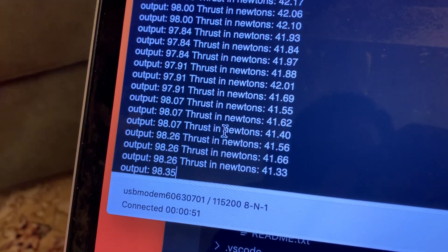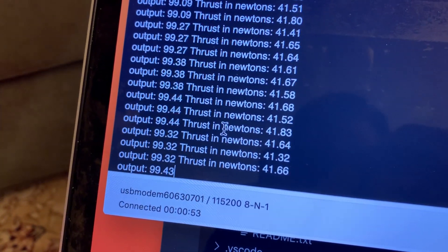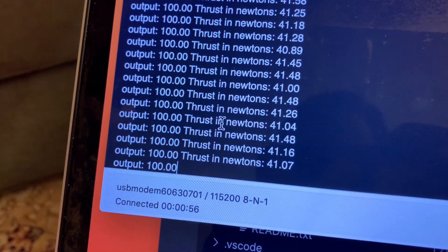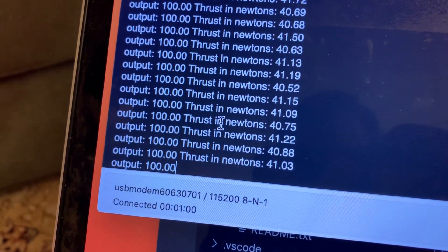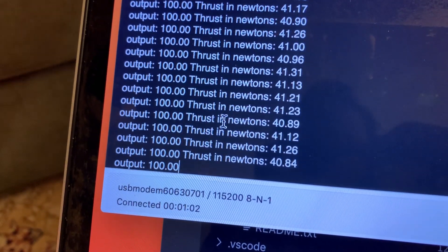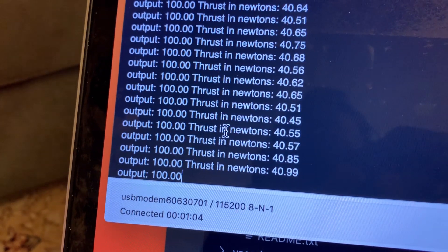This is an interesting setup that doesn't actually work during flight. It's basically a load cell in the loop, and we're going to use this setup quite a bit to get data on how the EDF performs as battery voltage drops during flight.